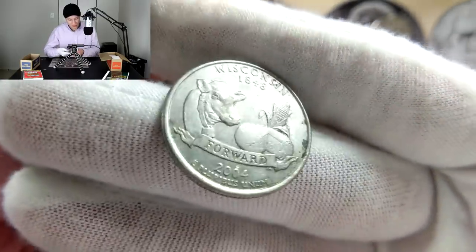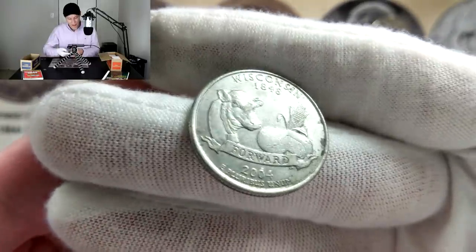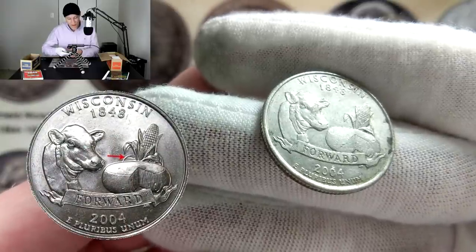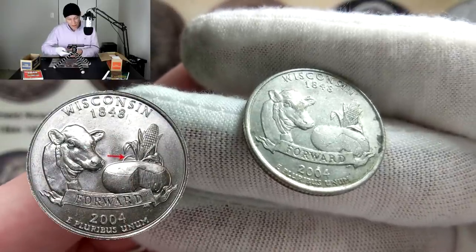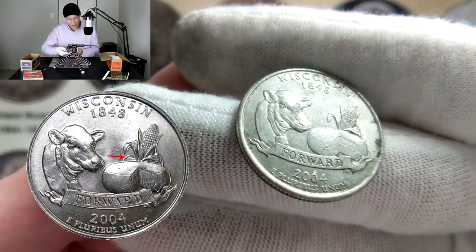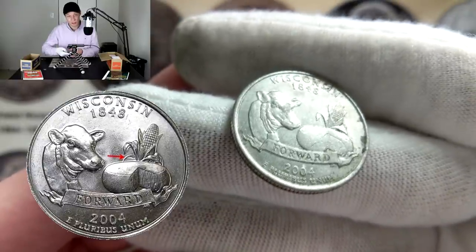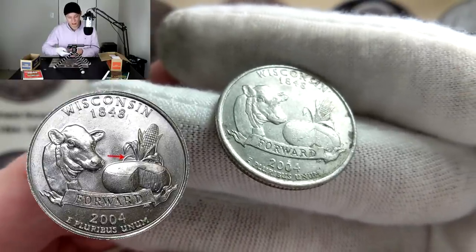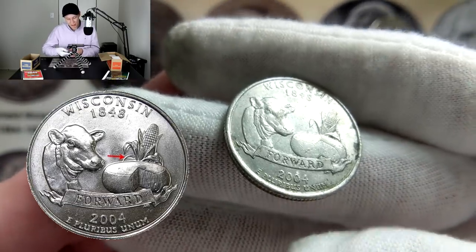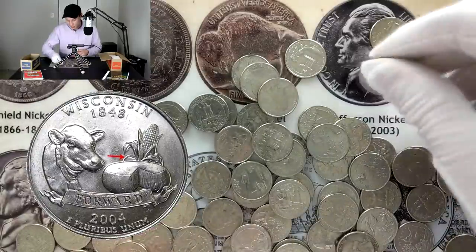One thing I wanted to point out — there is a quite popular variety in the Wisconsin quarters. I'll put it up on screen so you can see what to look for, but basically you're looking for an extra leaf on the corn stalk. I can tell you right now that this one does not have that extra leaf. I've seen those coins go for around a hundred dollars in coin shops. That's definitely one you want to look out for and it's very easy to spot with the naked eye.